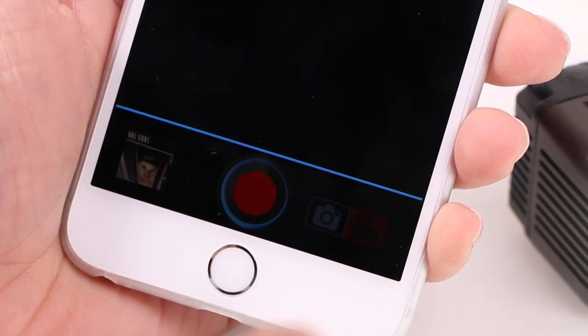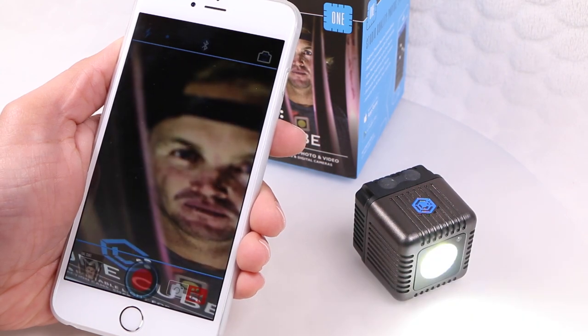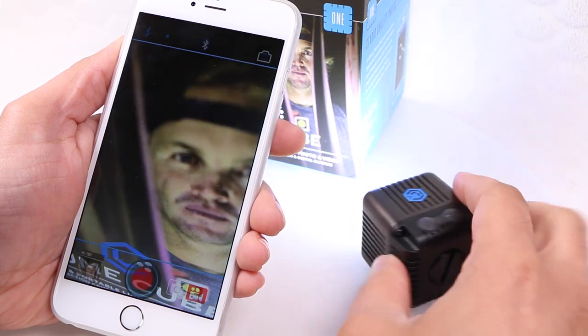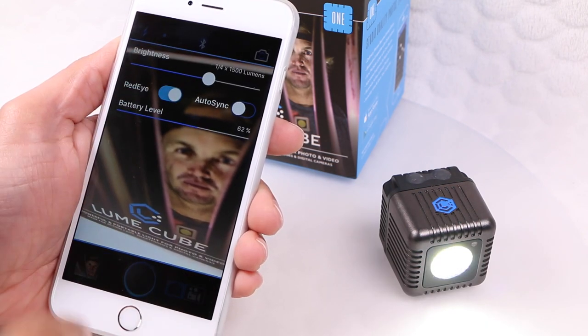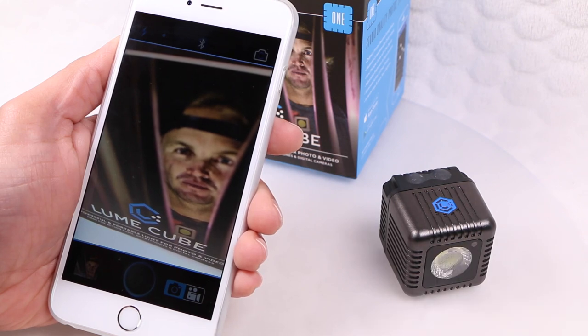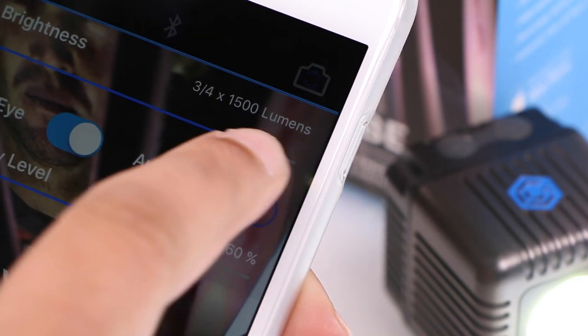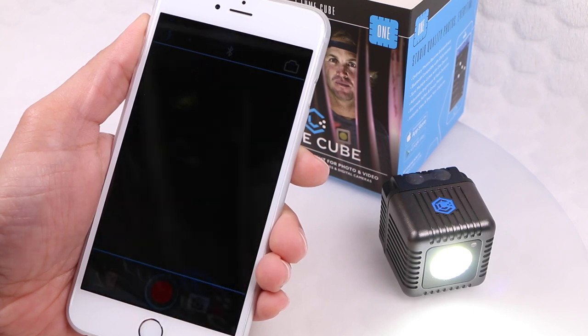At the bottom of the app we have options to toggle between photo and video modes. When capturing video, the app will automatically light the cube in video mode under the chosen brightness, ensuring your subject is lit for optimal video capture quality. In photo mode, the cube acts like a camera flash, lighting the subject long enough for the shot to be taken. There's even a red eye reduction mode which produces a few strobing flashes before the main flash, reducing that awful red eye that can ruin portraits.